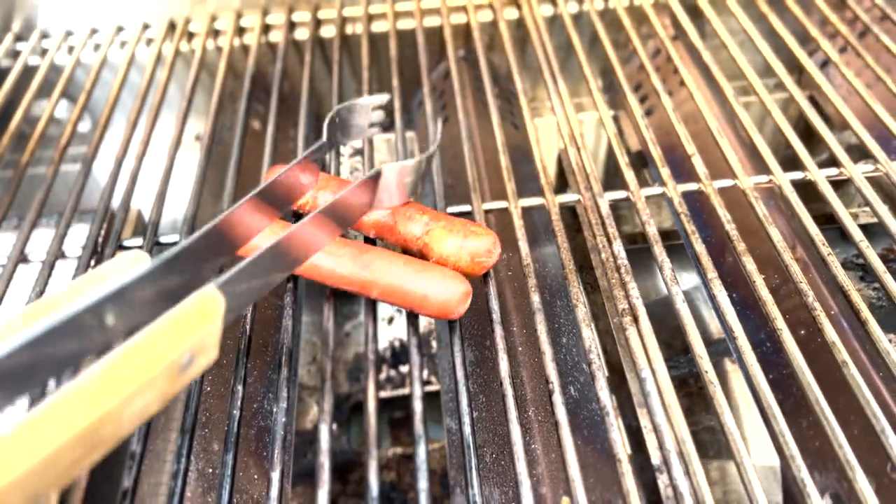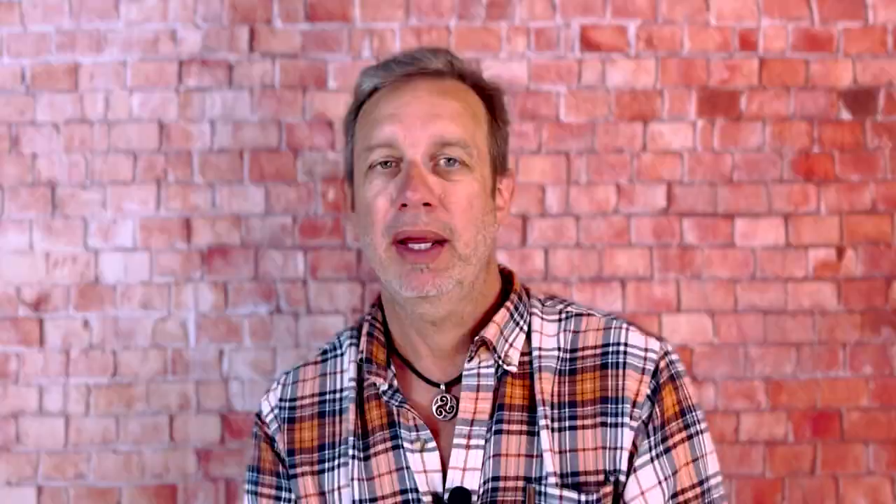First one — it's summertime, there's a lot of backyard barbecues going on, so the most obvious method is just taking the hot dog, throwing it on the grill, and cooking it up that way, putting little grill marks on it. Or, as I used to do as a kid, the poor man's grill — you just take a hot dog, stick it on a fork, and put it over the burner on the stove and cook it up that way.